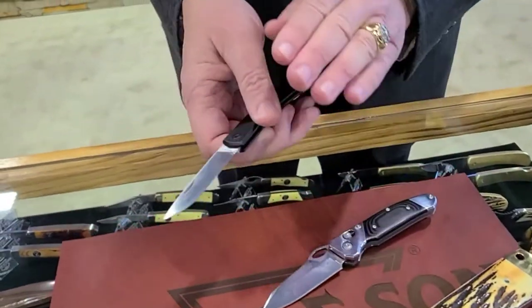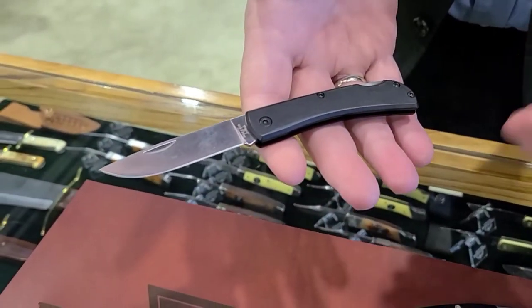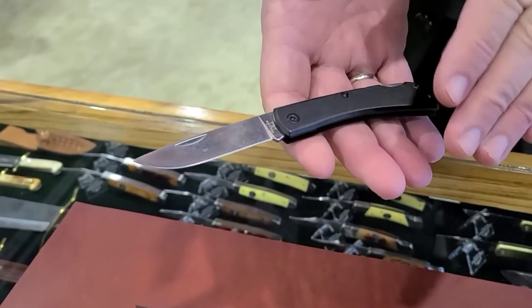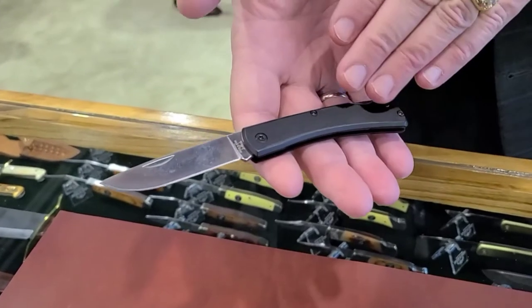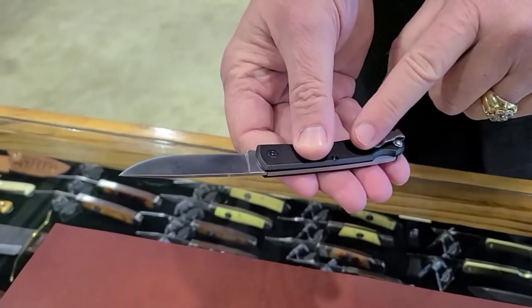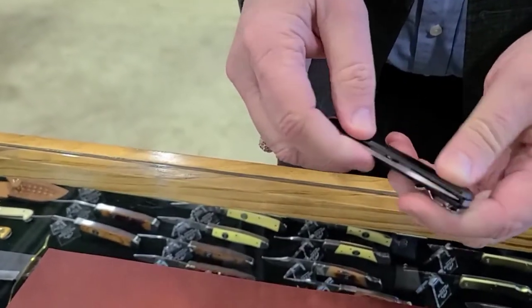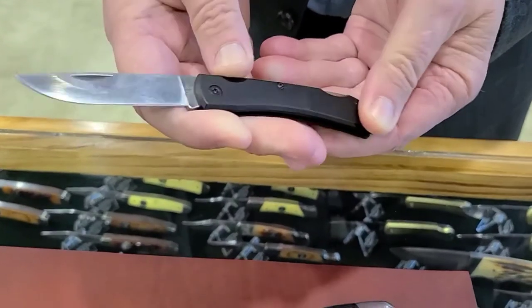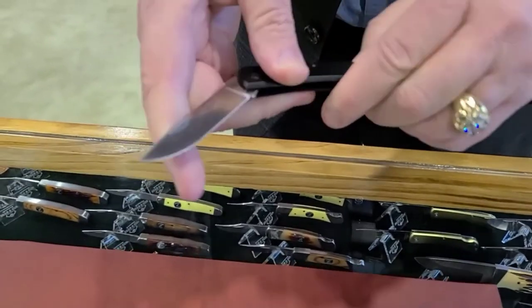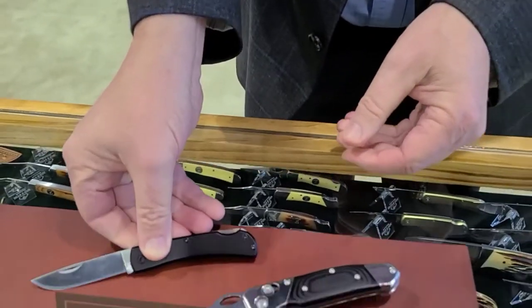This is an old traditional pattern called the Farm Hand. It's usually been made out of Delrin or G10, but they took technology from their switchblade line and put it into aircraft aluminum. They also added a pocket clip or money clip. It's a stainless steel little lockback — old school design, very simple, very elegant, traditional but sleek, and it's been very well received at the show.